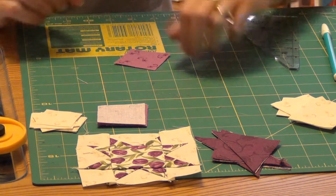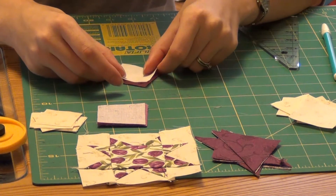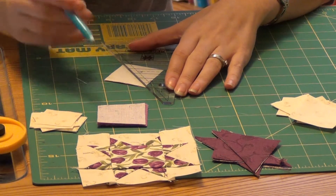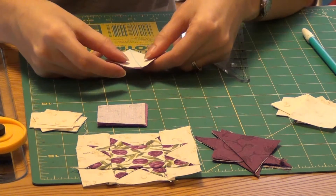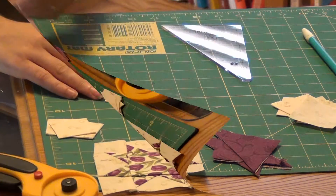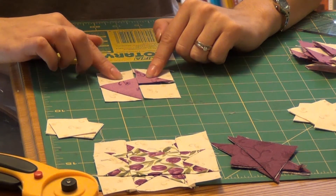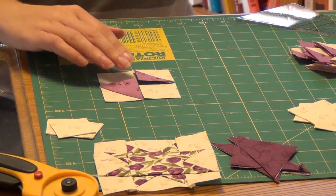Now we're going to make some half square triangles again. We're going to do this with our warm one purple square and place one of our background squares on top, the same way we did before, drawing a line from corner to corner. You're going to make eight of these and that's going to make sixteen half square triangles for the next few steps.